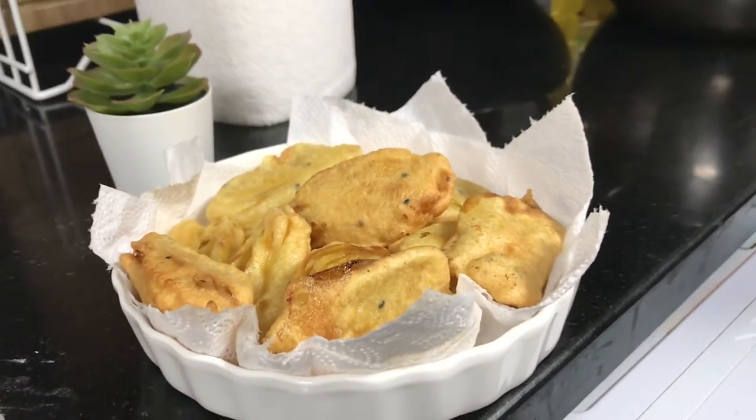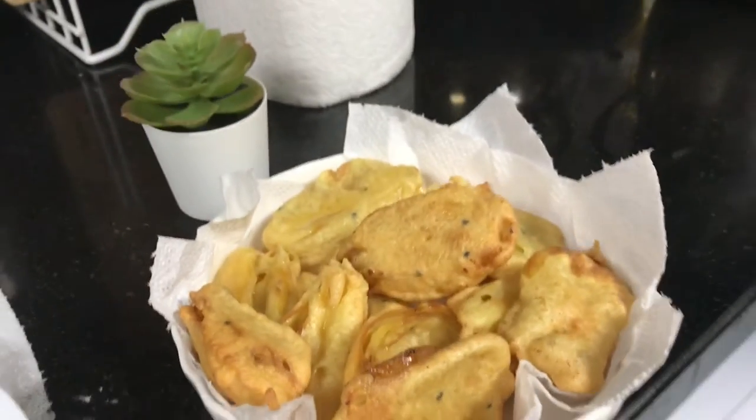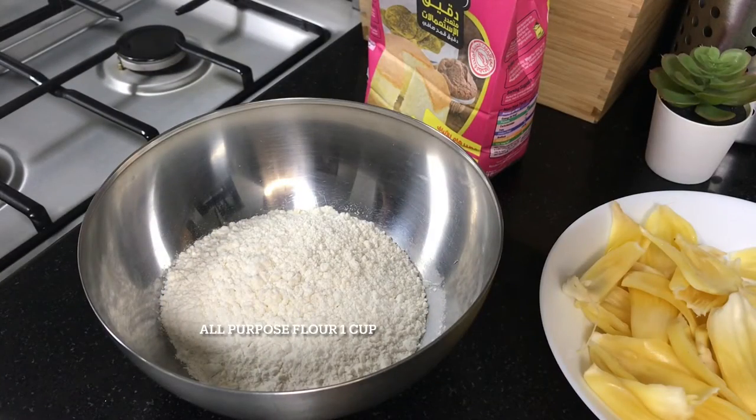Hi all, welcome back! Today, I have a cup of rice.